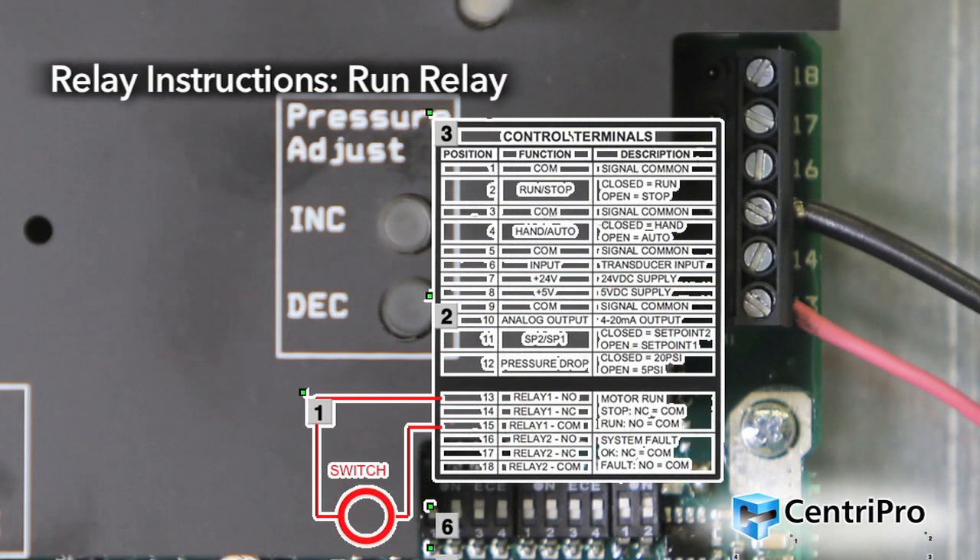Relay instructions — Run relay: This output indicates when the pump and motor is running. This output can be used to control power to a light, an alarm, or other external device. When the pump motor is off, terminal 13 (relay 1 NO) will be open and terminal 14 (relay 1 NC) will be connected to terminal 15 (relay 1 COM). When the pump motor is on, terminal 13 (relay 1 NO) will be connected to terminal 15 (relay 1 COM), and terminal 14 (relay 1 NC) will be open. The relay rating is 250 volts AC, 5 amps maximum.